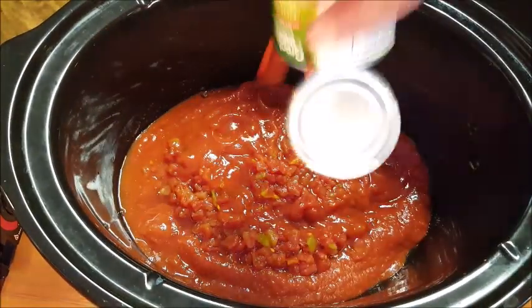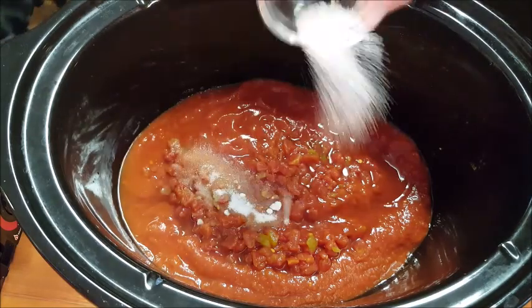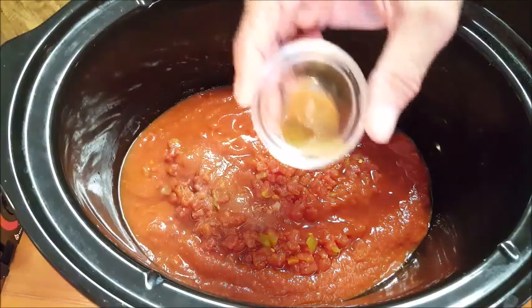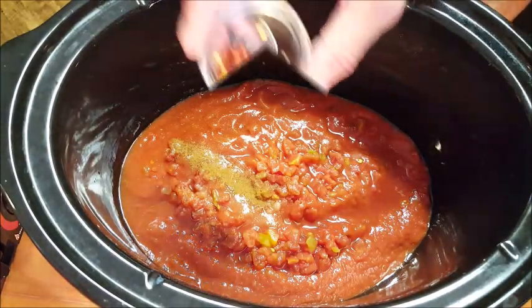Add some crushed tomatoes, some Rotel tomatoes and chilies for a little heat, some tomato sauce or paste. And whenever you use this many tomato products, add some sugar — it neutralizes all the acidity so it doesn't have quite a bite. That's something I do in all my chili.